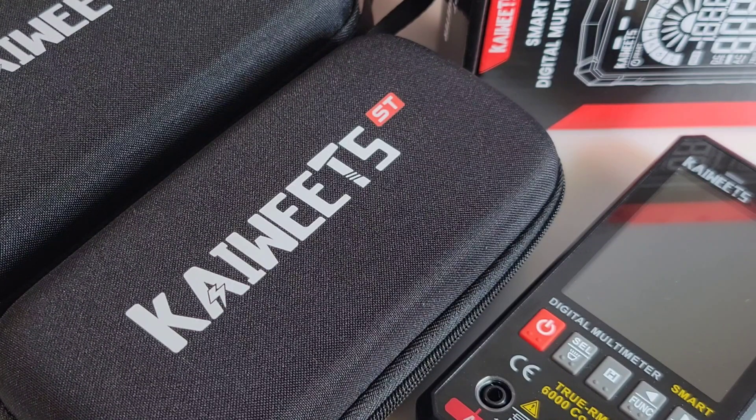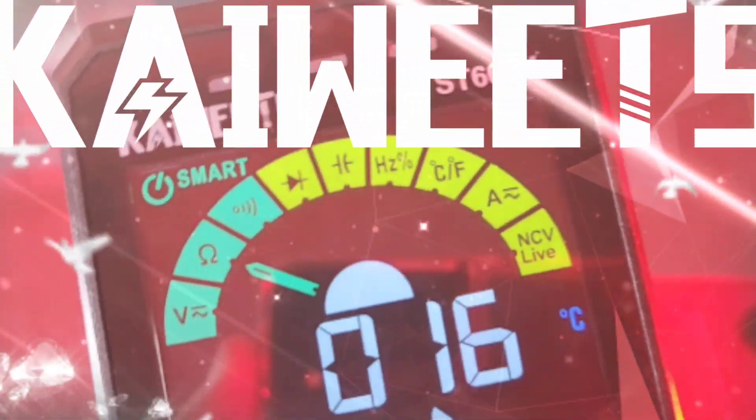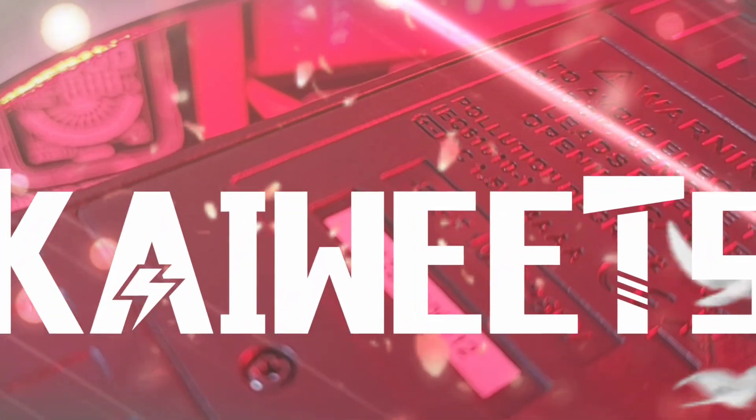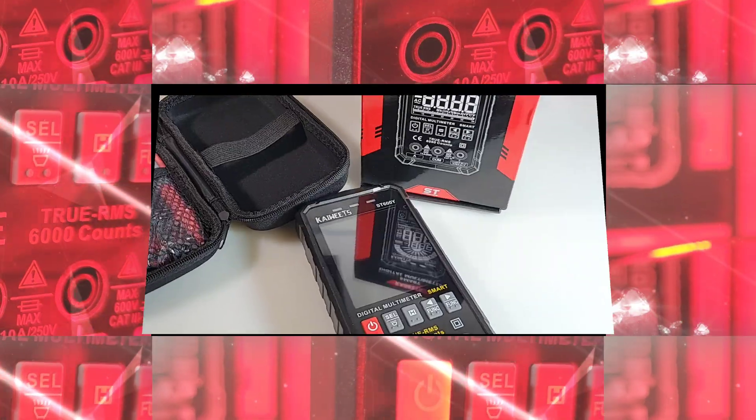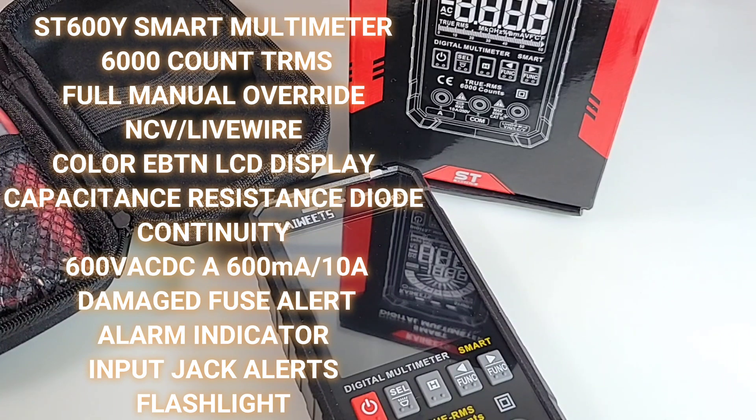In the spotlight today, the ST600Y Smart Digital Multimeter. Kaiweets is really up their game as of late. Everything about them is just rock and roll. The color, the red and the black, I think is just very awesome. What can I say? It's an awesome looking instrument.